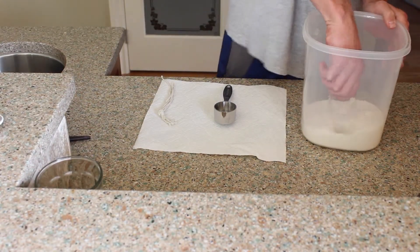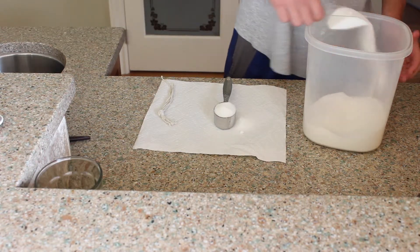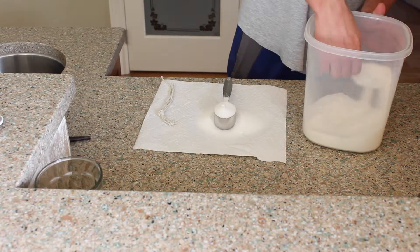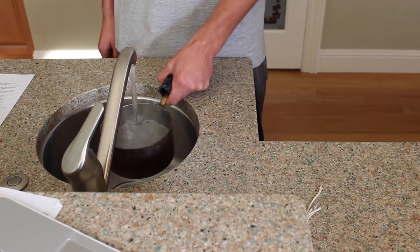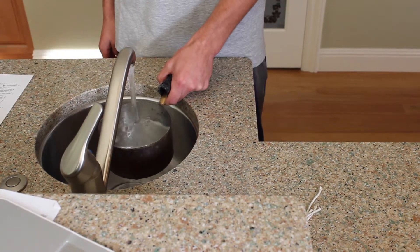After that, measure out a quarter cup of salt. Then, measure out a half cup of water.